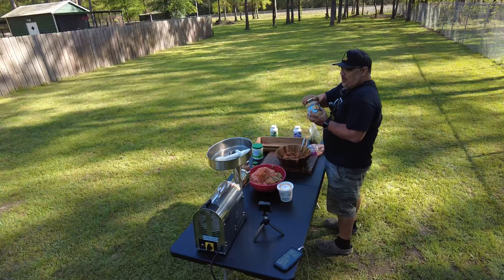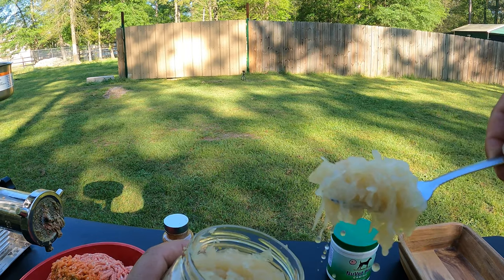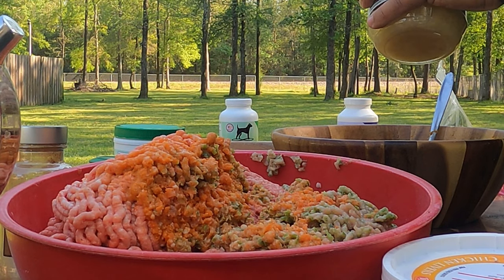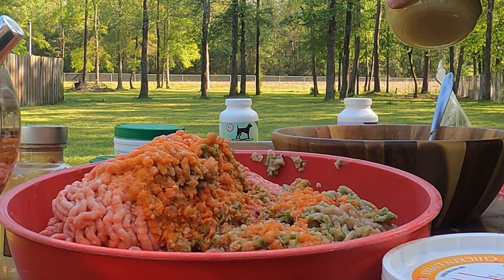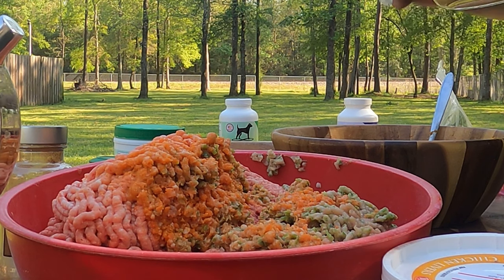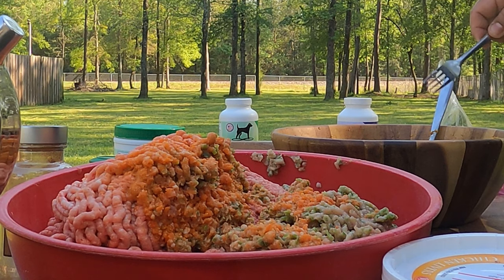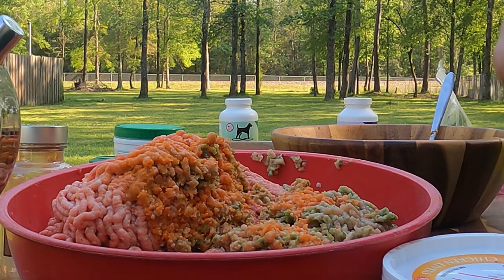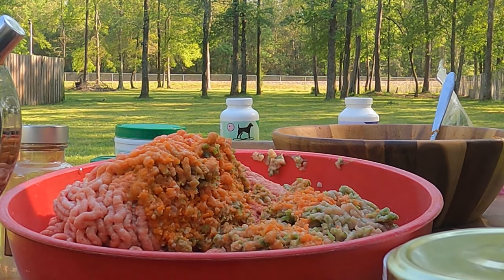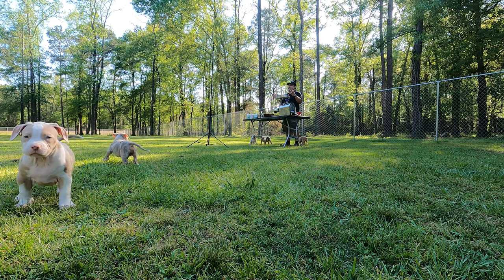One thing we can't do without is sauerkraut — you already know it gives your pups probiotics. We're going to drop some in there, especially some of the juice, and that's going to help with diarrhea. We've been prepping our pups for the last four days by adding sauerkraut to their kibble on purpose, to prepare them so we don't have explosive diarrhea once we switch to this.